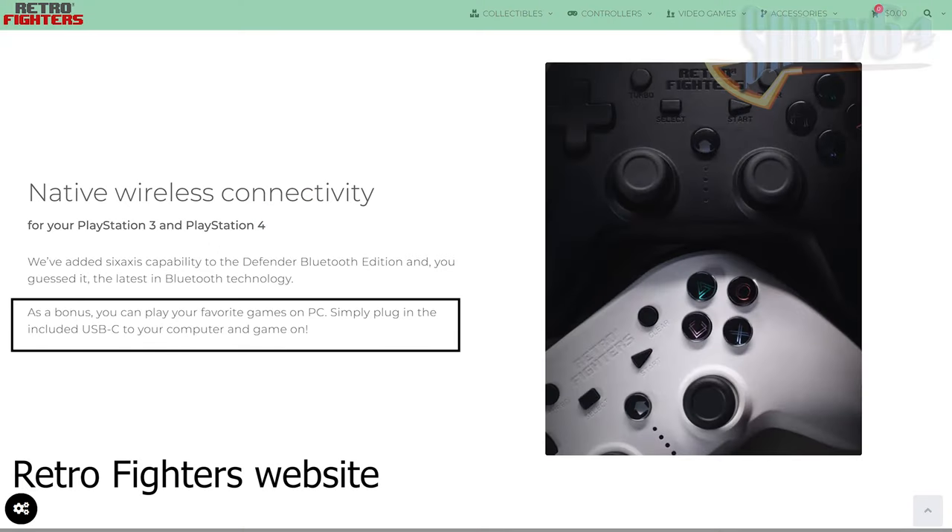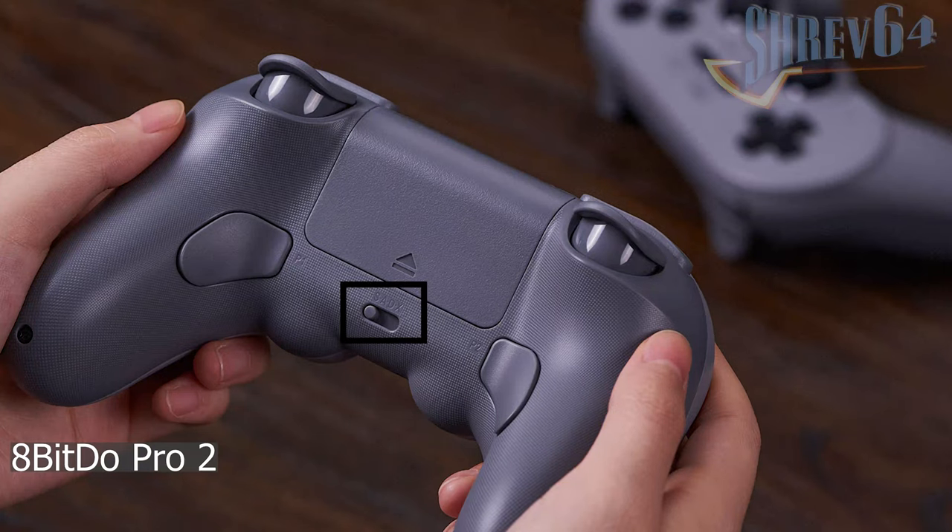These kinds of issues should have been ironed out well before sale, and it shouldn't be the responsibility of a paying customer to figure out what any of this means. Retro Fighters, if you're going to advertise a controller for PC use, you have to nail it — and it shouldn't be this difficult. In this day and age, where competing controllers are seamless on Windows, there's no excuse for a controller marketed for PC to trip and fall this hard. Maybe something like a selector switch would help alleviate the modes this controller is juggling, like on the 8BitDo Pro 2. Do better, Retro Fighters.